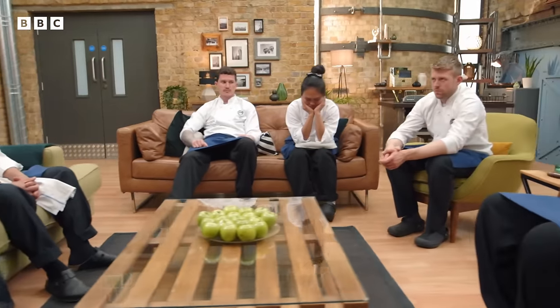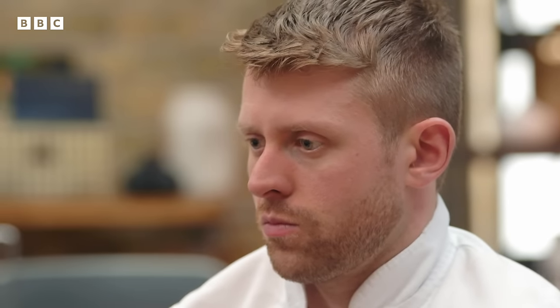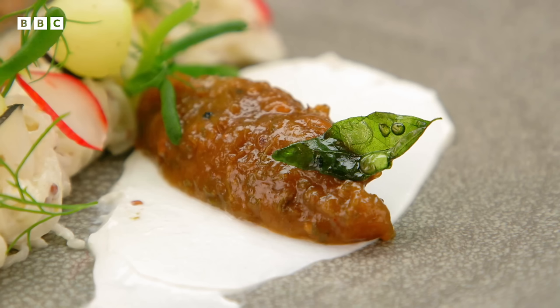The judges marvel at the turnaround from the skills test. Monica says: 'Some really exciting chefs in this kitchen today.' Sam's perfectly cooked stone bass with its 'lip-smackingly delicious' sauce is highlighted. Abinda's mackerel dish with its Indian flavours and the stand-out gooseberry chutney is praised. Both Sam and Abinda are confirmed through to the next round. There is one more place to give.